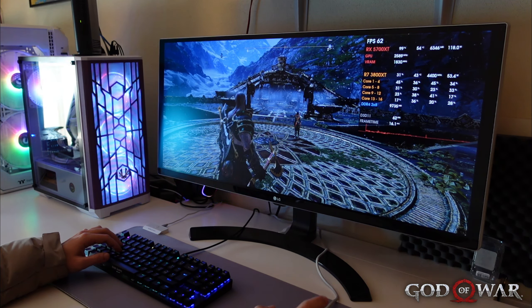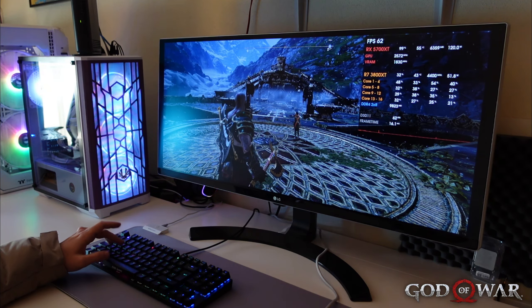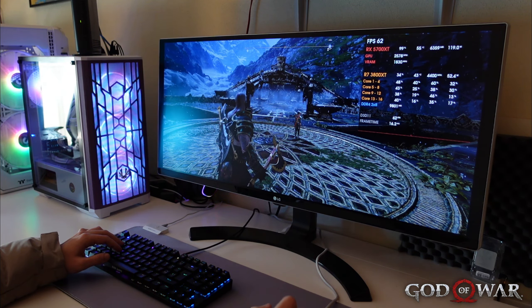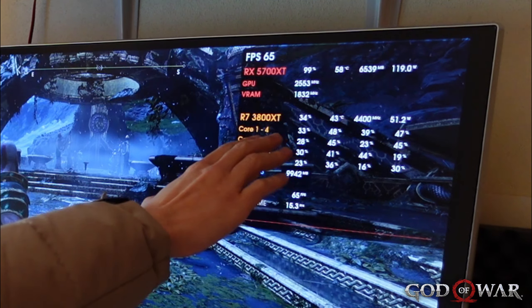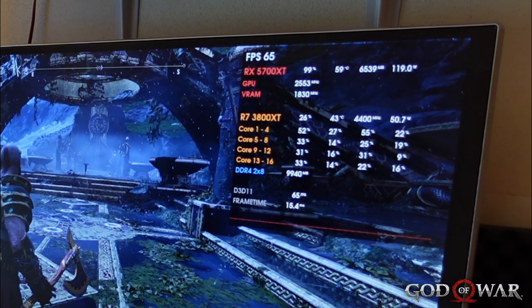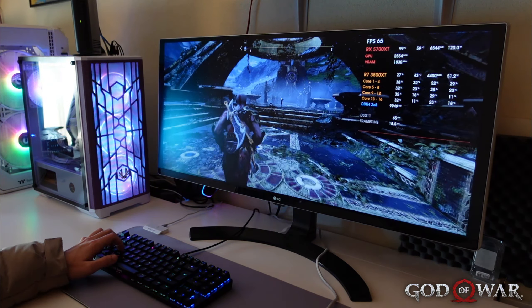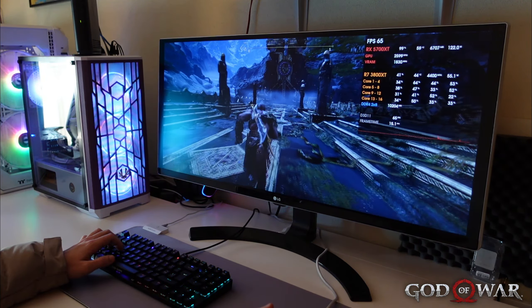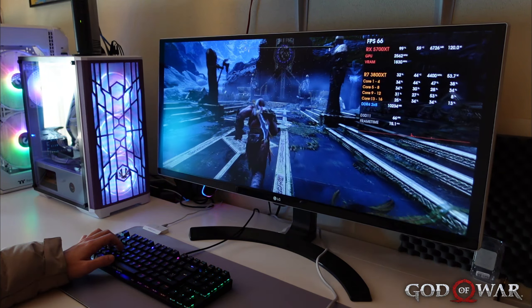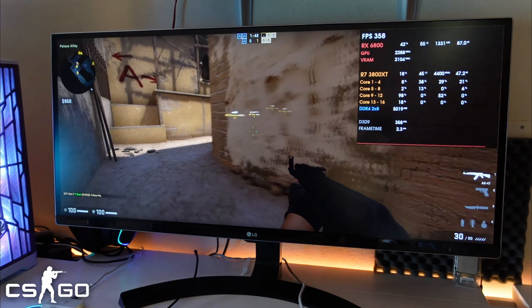To demonstrate thermal performance, I'm running the ML 360 with a Ryzen 7 3800XT. At 30 to 50 percent load drawing around 50 watts, the CPU sits at 43 degrees with near-silent operation. The only thing audible is the GPU — you can't hear the CPU fans at all.